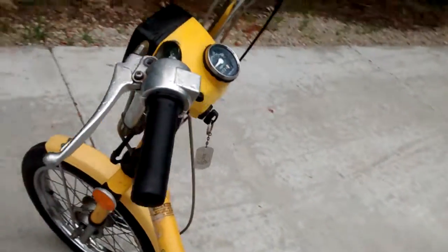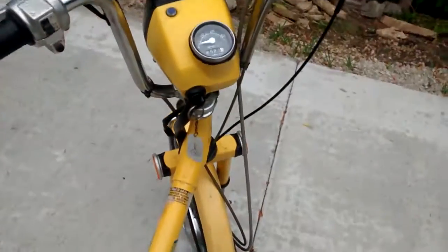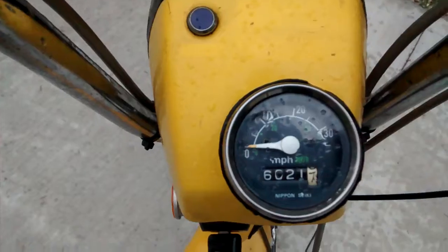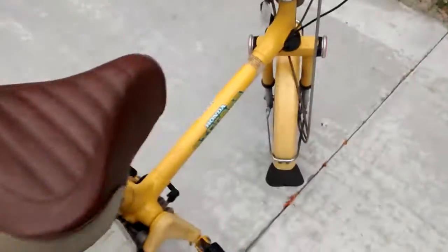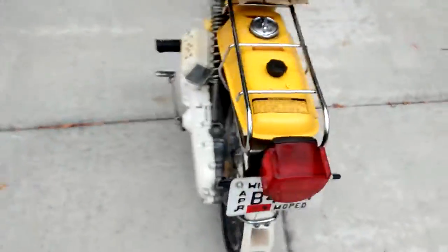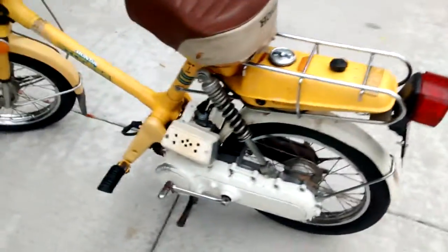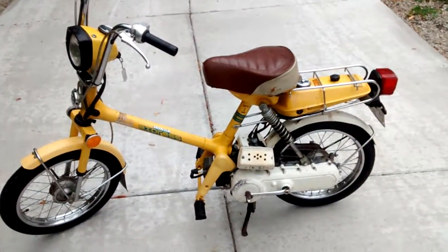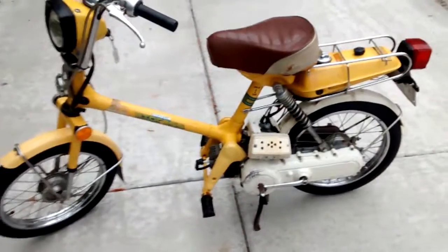The controls are original and complete, and it does have the ignition and key. It's kind of higher mileage — over 6,000 miles on this thing, so it's definitely pretty high mileage. The tail light's in good condition. The engine turns over and runs, but it doesn't run super well just with the air box modification.